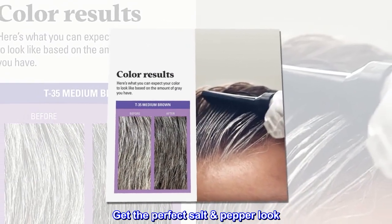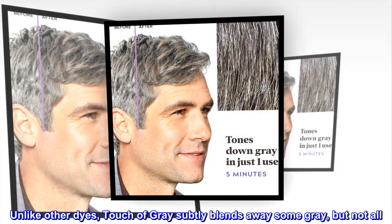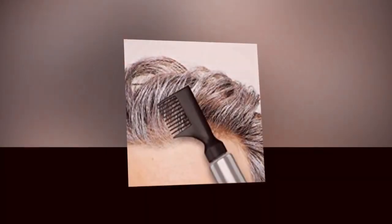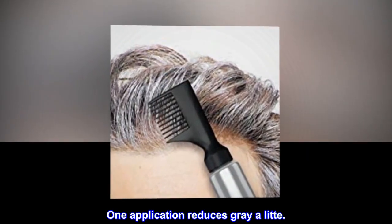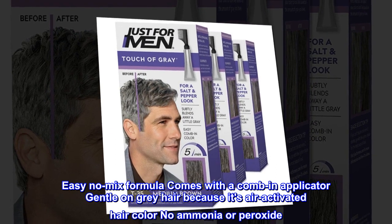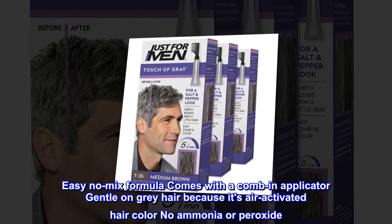Unlike other dyes, Touch of Gray subtly blends away some gray, but not all, for the perfect salt and pepper look. One application reduces gray a little. Easy no-mix formula comes with a comb-in applicator. Gentle on gray hair because it's air-activated hair color — no ammonia or peroxide.